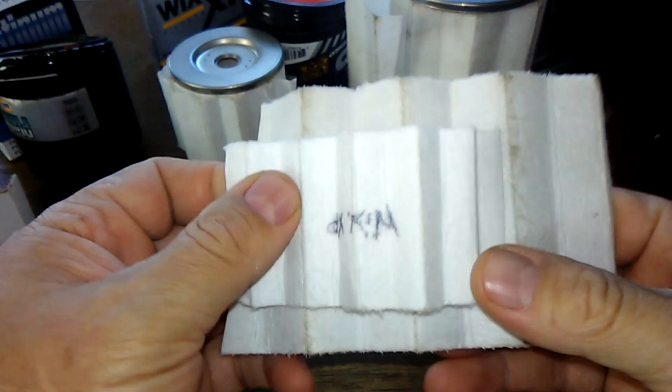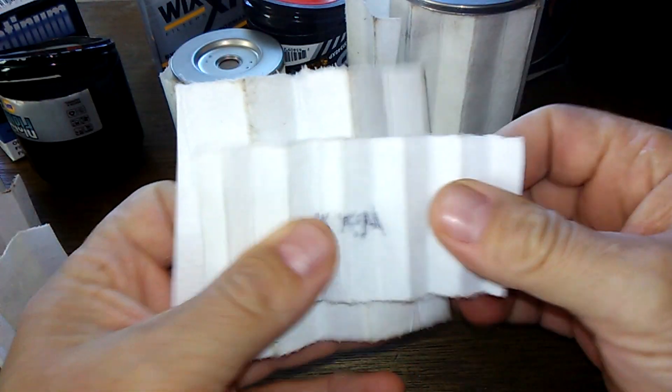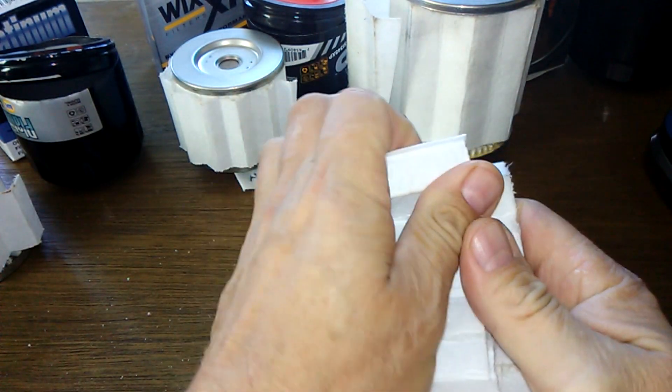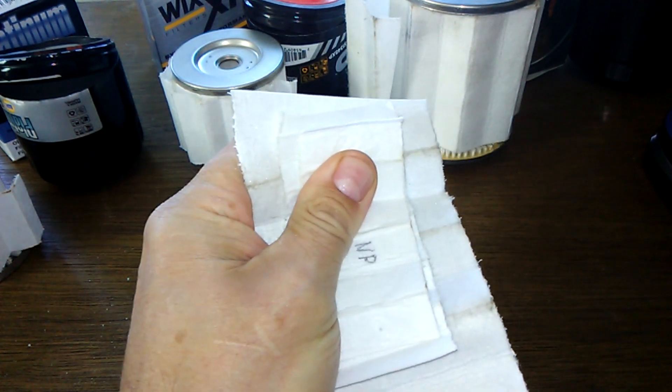Let me cut these - let's see if I can get these like in a square, get them the same size if I can.